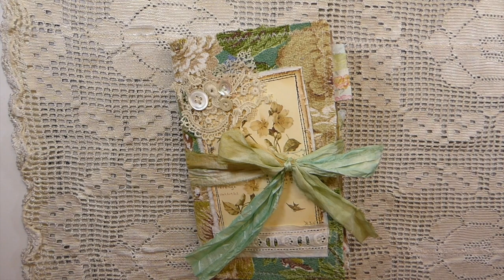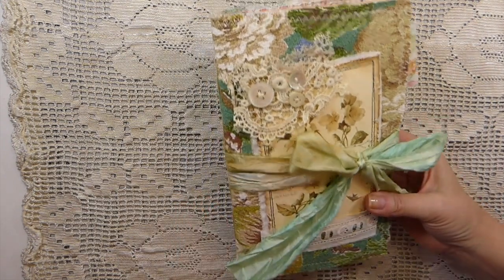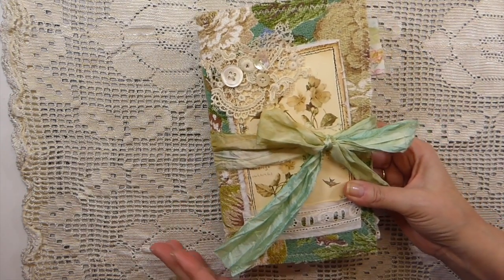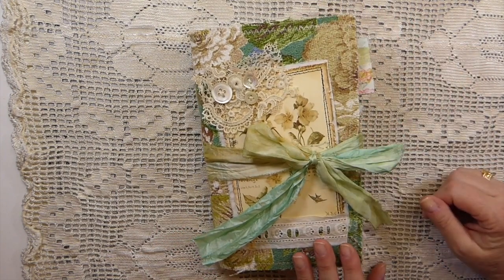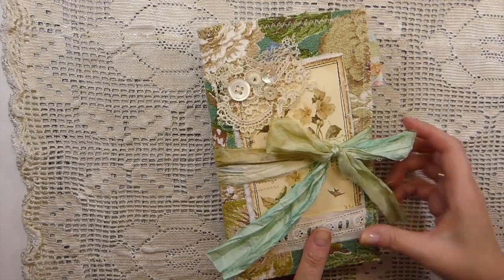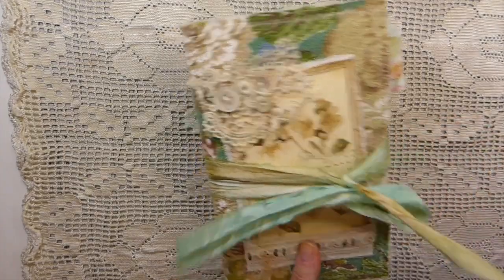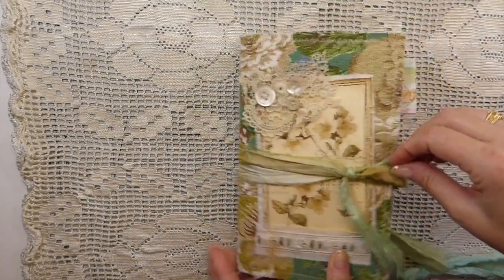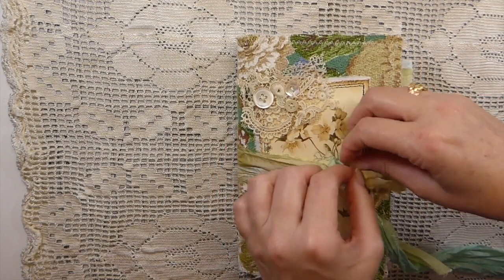I don't always get the chance to respond to everyone, but I do try to. So let's jump in today. This is my latest journal and I am so, so happy to be back working with fabric. It's been far too long since I have done a fabric cover journal and I've really enjoyed the process. This one I have named Kindness and it's got a closure, a silk closure that just comes off. I haven't attached it to the journal because I thought as it's filled, it will allow room to expand.